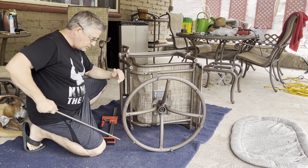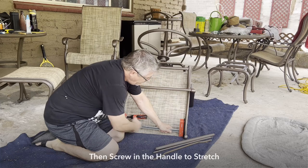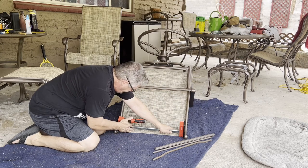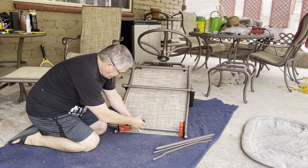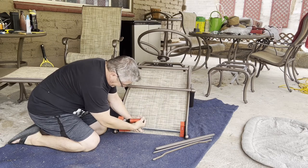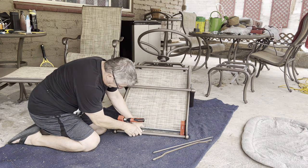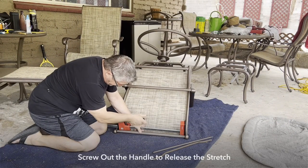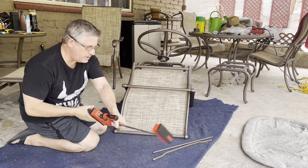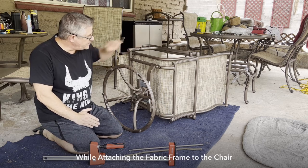I start at the top, putting the clamp as close to the top holes as possible. We stretch it out as far as we can push by hand, then tighten down the handle — by screwing it in, it's stretching out that space. Now we can take the bar, put it in there, and then release the screw to get that top piece in.